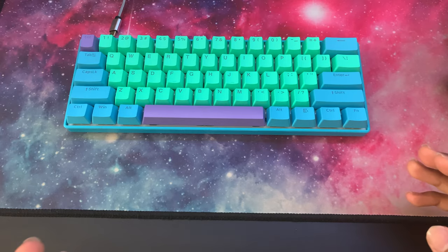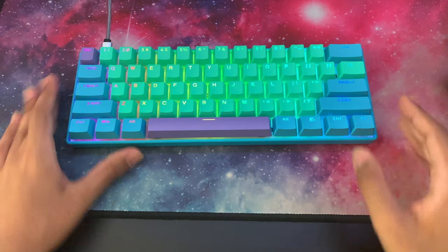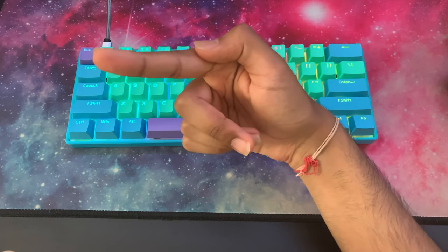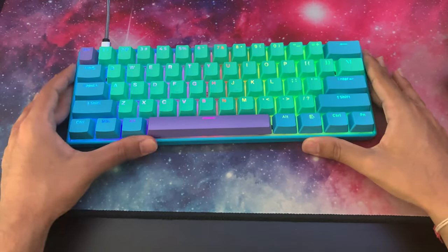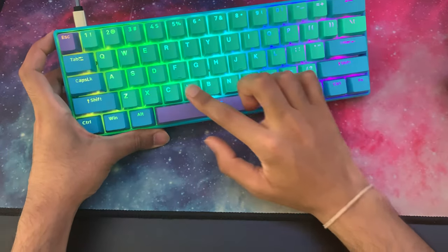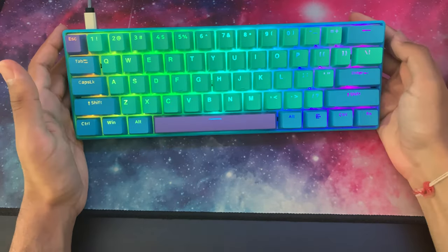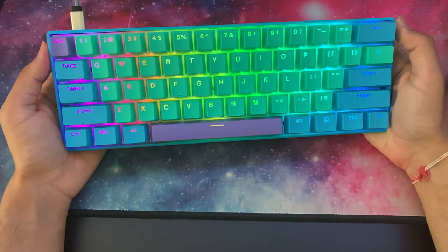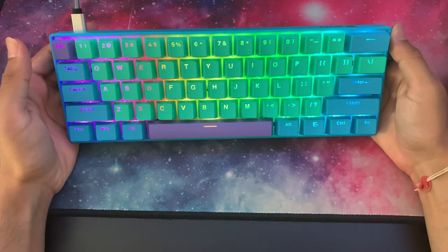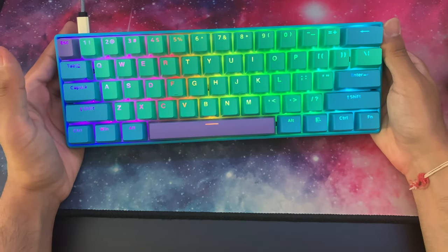Let's plug the keyboard in and see how it does with the RGB shine-through. Considering I have lighting up top and sun coming through the window on my left, the RGB on this keyboard is quite bright, which I love. It shines through very vibrantly through the legend and through the back of the keycaps — very bright and vibrant. There are no hotspots, and it looks very beautiful.